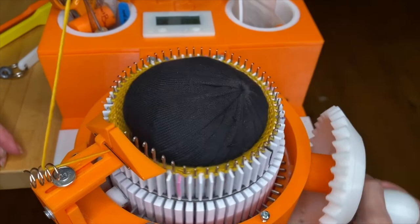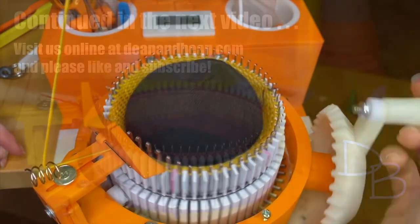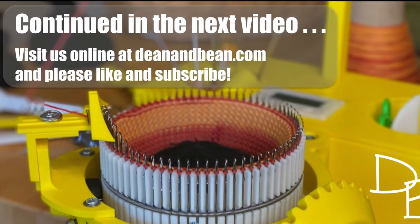Now you're going to crank the number of foot rows you calculated earlier — for me that was 66. Visit us at deanandbean.com and please like and subscribe. Thanks for watching.